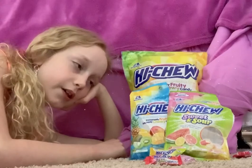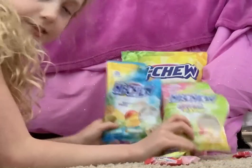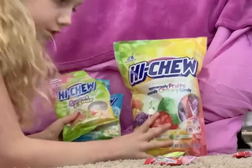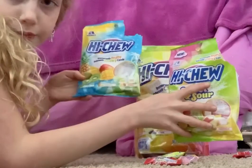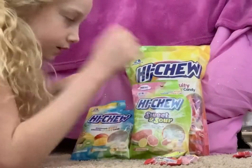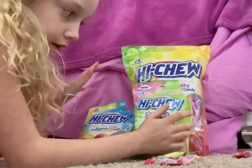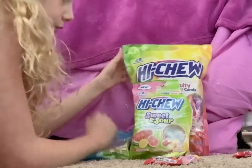They come in different sizes — little sizes and big sizes. These ones are open just because they've been eaten. You can get the big bag in any flavor, and the little bags in any flavor too.